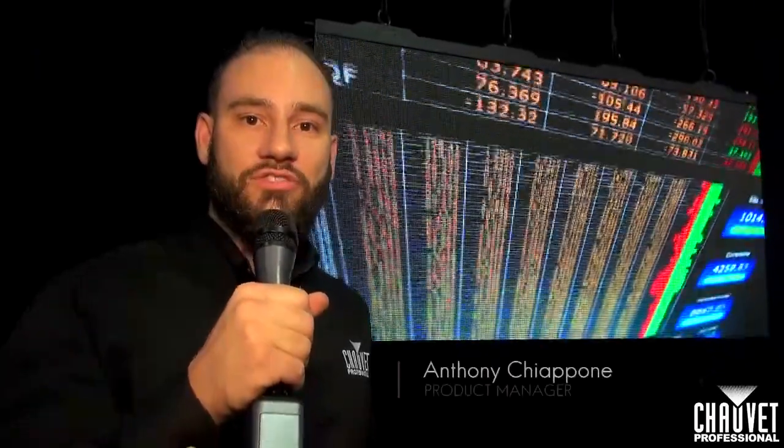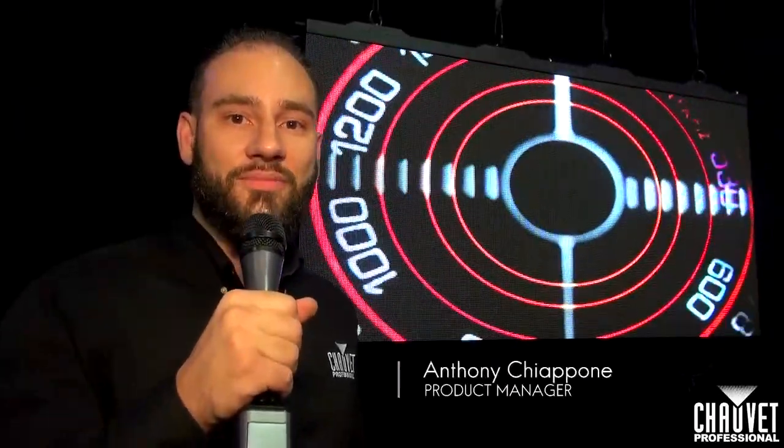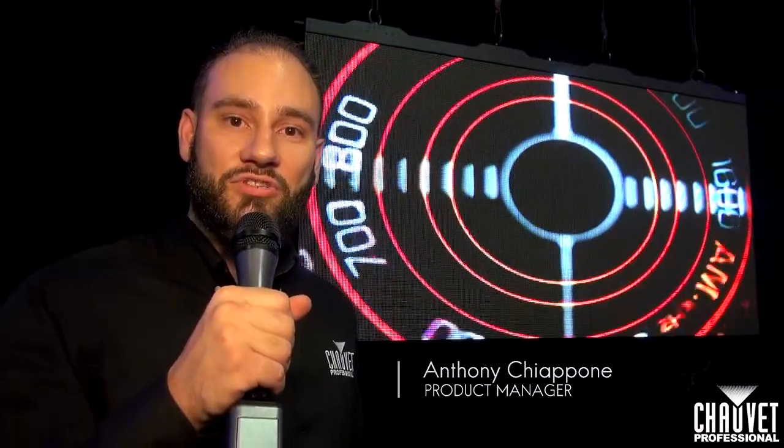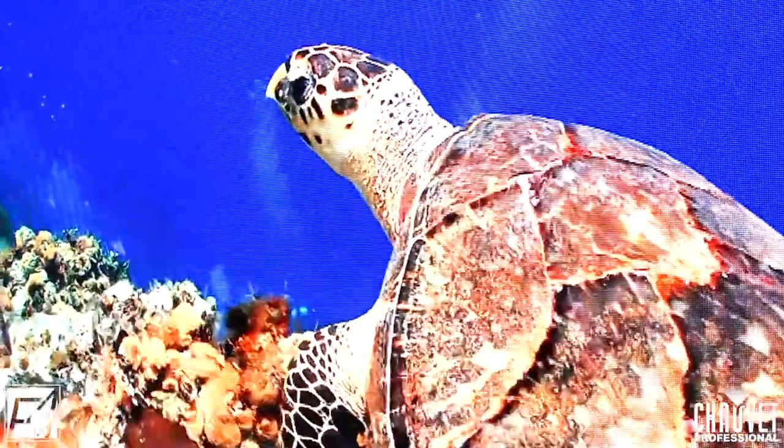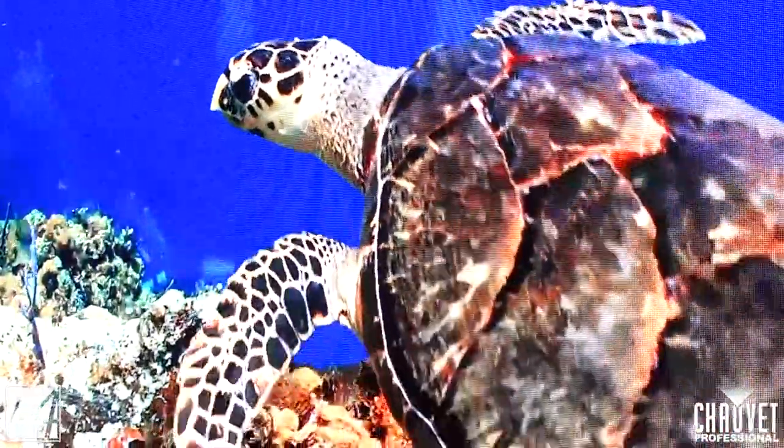Hi, my name is Anthony Ciappone with Show Rate Professional here at Infocom 2017. Here we're showing our new F4IP. It's a 4.8 millimeter IP65 video panel, one meter by half meter.